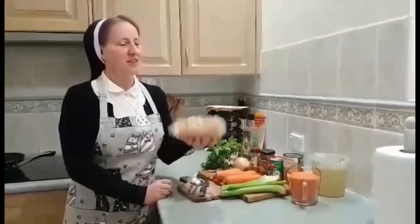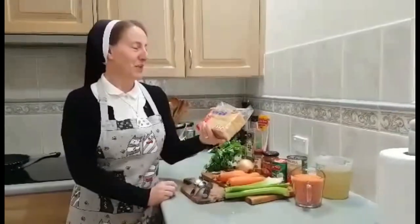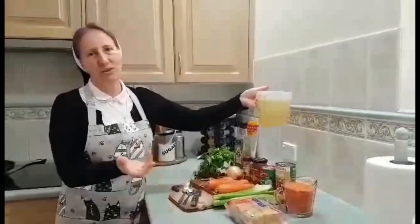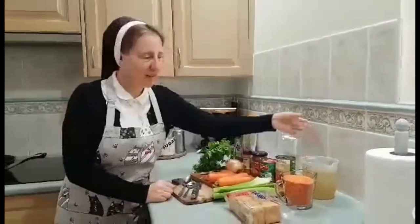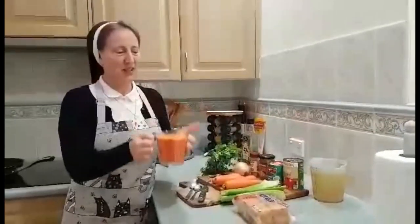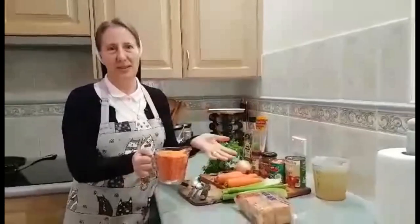My addition is something special because I like tofu, so I have deep fried tofu. Of course we need some vegetable stock — or you can use chicken stock or whatever you like — and of course the main ingredient is our lentils. You can use different types; I have the red ones and I like them.